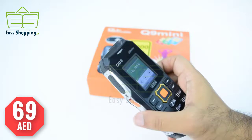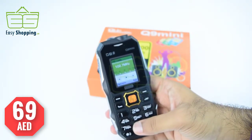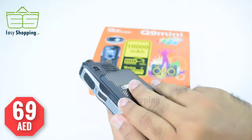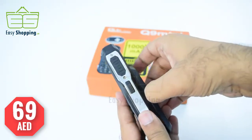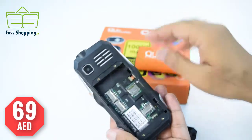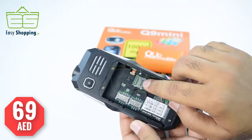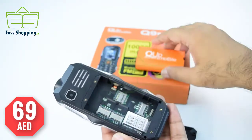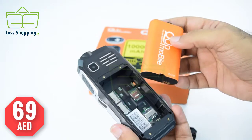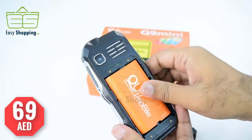This mobile phone supports three SIMs. On the back side, let's open it — you can see the 10,000 mAh battery, SIM 1, SIM 2, SIM 3, and the slot for an SD card.